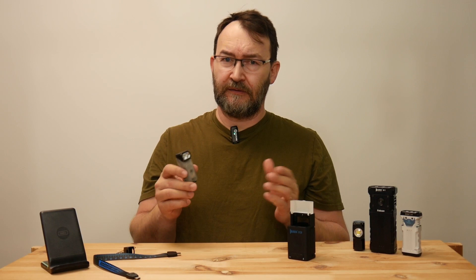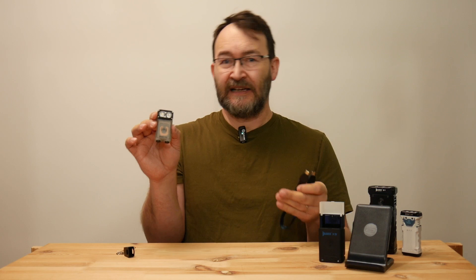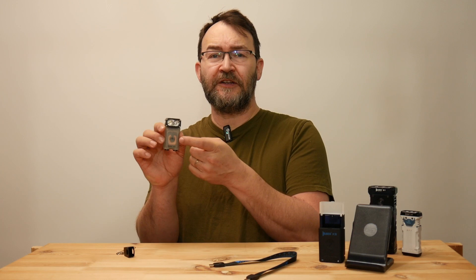One thing is the wireless charging — it's a really great feature. But what if you don't have your box with you? What if you don't have your wireless charger nearby? You get this very nice lanyard — I like it a lot, it's a really cool idea — but you cannot charge the flashlight other than with the wireless option. Having a USB port somewhere on the flashlight itself would help a lot.